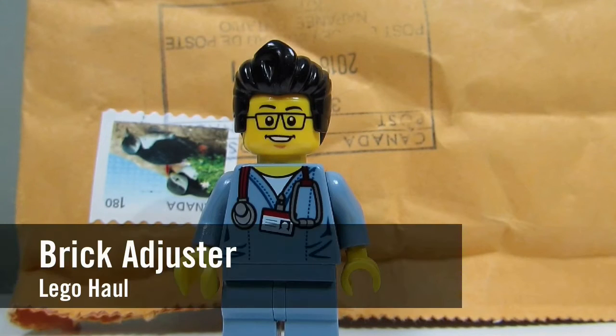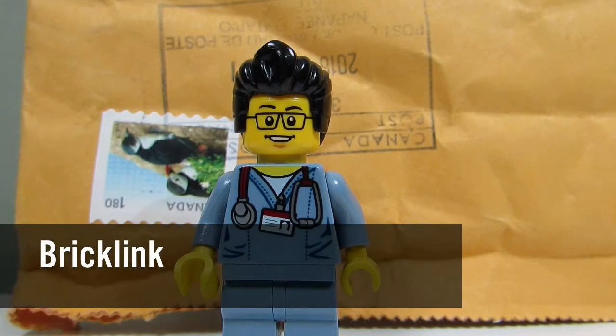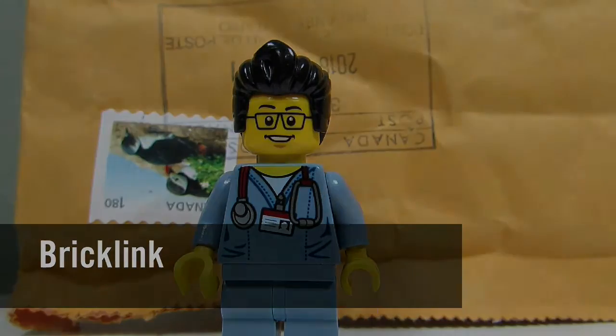Hello YouTube! It's the Brick Adjuster here with another Lego haul. Today we have a package from BrickLink, so let's open it up and see what's inside.